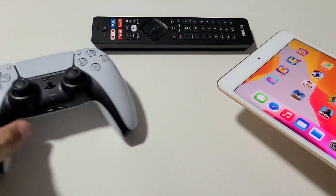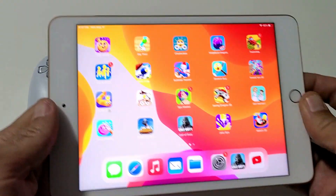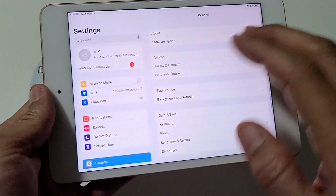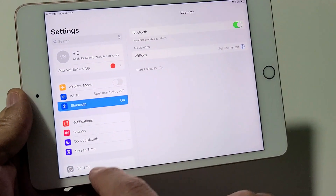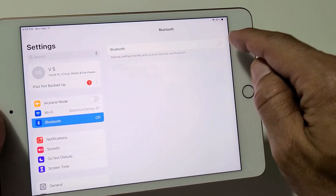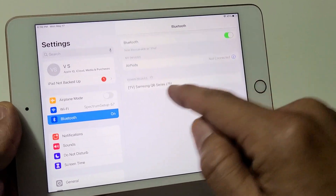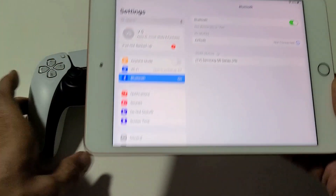This is the first time me pairing this controller to this iPad too. First thing is we're going to go ahead and open up Settings, and then go to Bluetooth. Make sure that Bluetooth is toggled on, and then scroll down to where it says Other Devices.